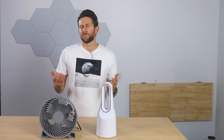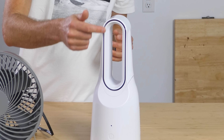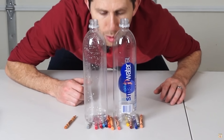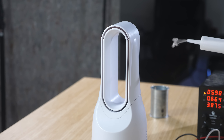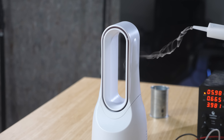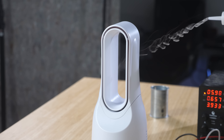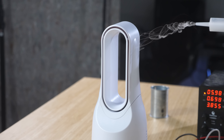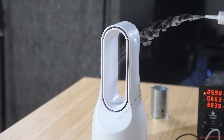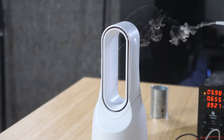This is a bladeless fan. It blows fast-moving air through these little slits around the oval. Whenever a fluid moves fast, it has a lower pressure, so this lower pressure sucks in air around the room. The bladeless fan companies like Dyson call this air multiplication. You can see if I put some smoke on the back that it does indeed suck air through this big hole in the middle. So we end up with more air being blown than we started with.